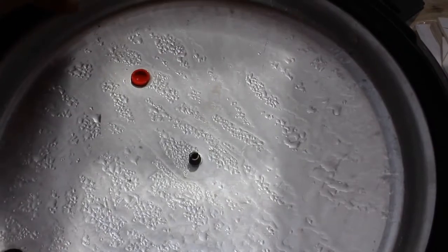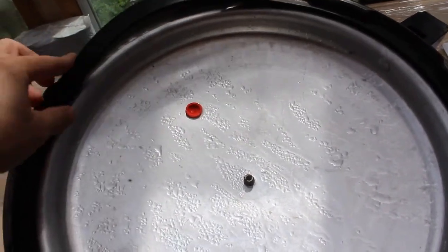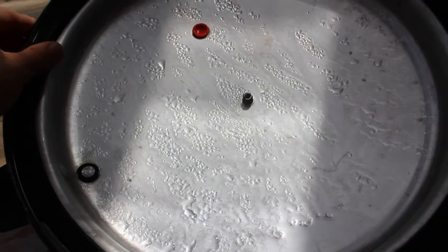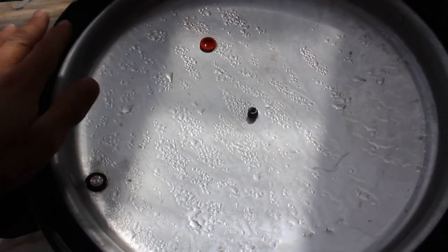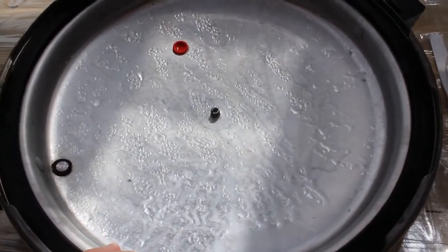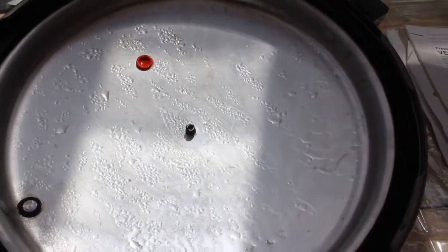A couple of things to mention: check your gasket ring and make sure it's pliable and doesn't have any cracks. This one has been used for a while and is still great. You'll know if your gasket ring is gone when steam continues to come out through the lid even after pressure is reached — that means you need a new gasket. Steam will come out at first, but once pressure is reached it will stop. If it keeps coming out, you need a new gasket ring.